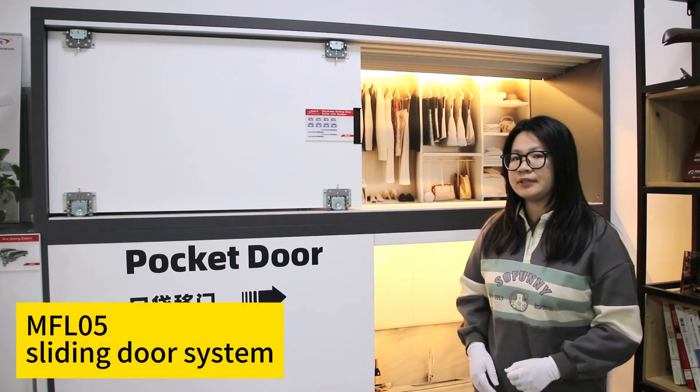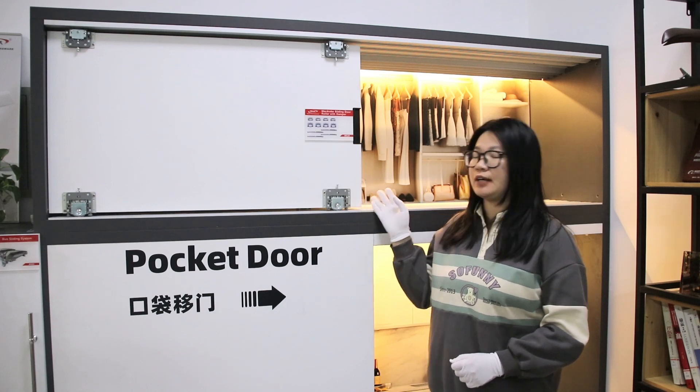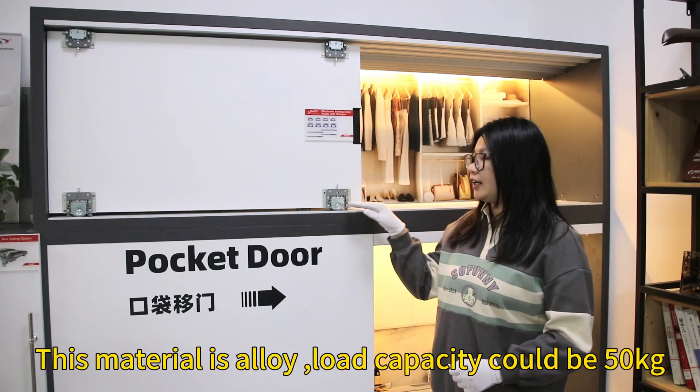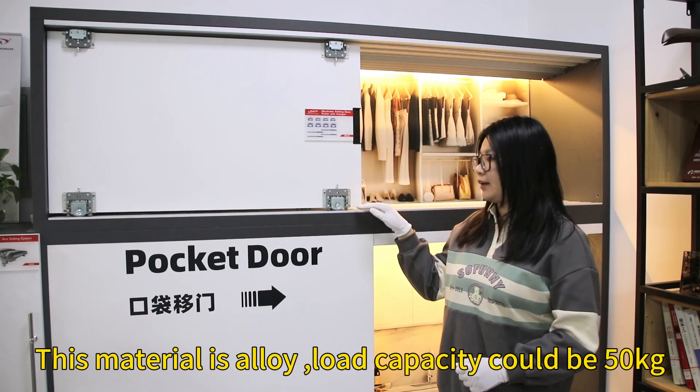Hello, welcome to Maxxon. This is our hot-silence electrical system with a double battery. The material is alloy, and the load capacity could be 50kg.